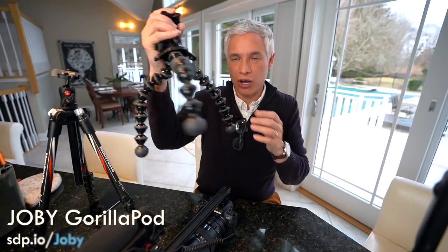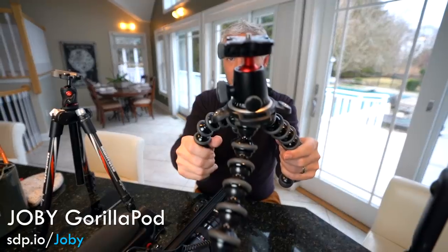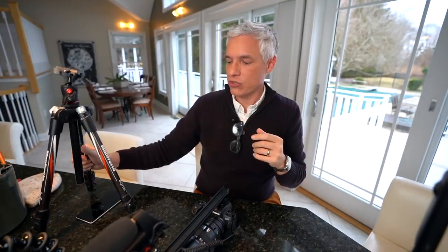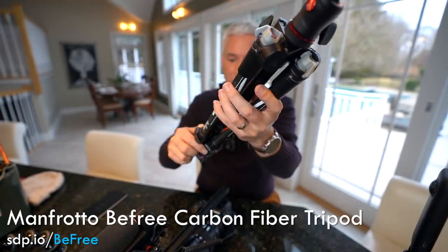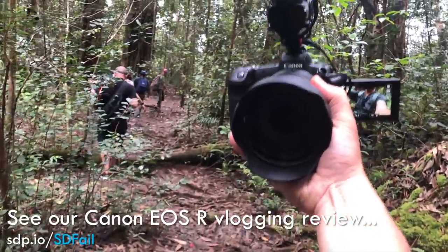For support, Joby tripods are the classics every vlogger uses and we have one too — we had to get the heaviest-duty one because lighter ones tip over with this heavy rig. But we also started using our regular Manfrotto BeFree photo tripod, which is generally steadier and doesn't need a table, though we can't handhold it. Honestly, most of the time when I'm walking I just hold the camera out by the lens at arm's length and point it at myself — that works fine instead of sticking the Joby on there.